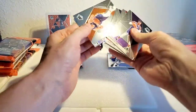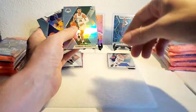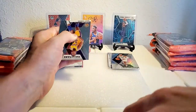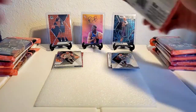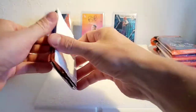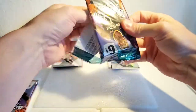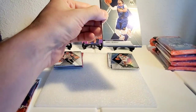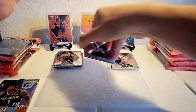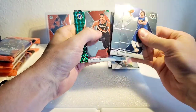We got a silver and it's upside down here — Gwendary Weatherspoon, a rookie. I've seen worse. It could have been a silver Bogdanovich or something — nothing against him, but come on.